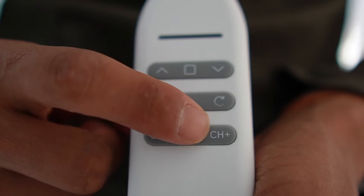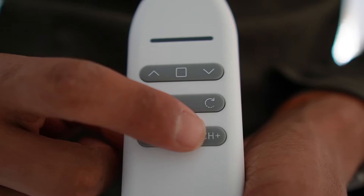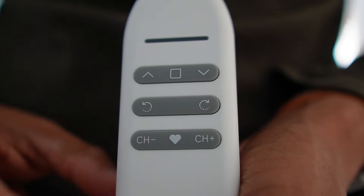For the favorite position, I set it to the low position, so when I click it, the blinds go all the way down just like this.